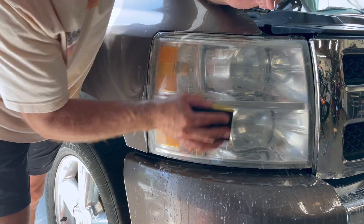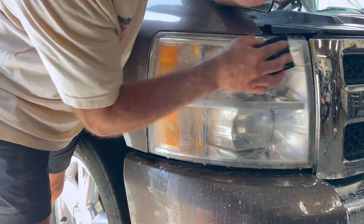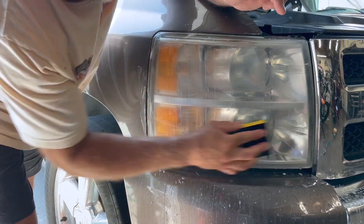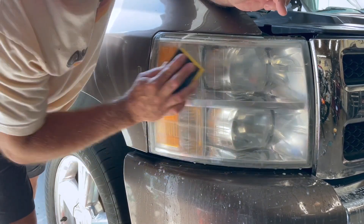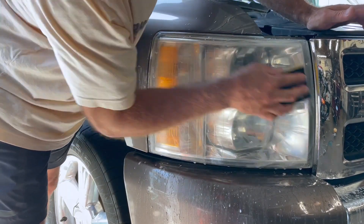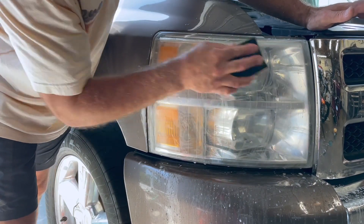It doesn't take a lot of work. You could sit there with the polisher and keep polishing and polishing, and eventually it'll get there, but it's just a lot of work and a lot of time when it's this badly oxidized. You can simply just take this sandpaper, color sand it out, and it's going to take away a lot of that extra work and give you the same effect.